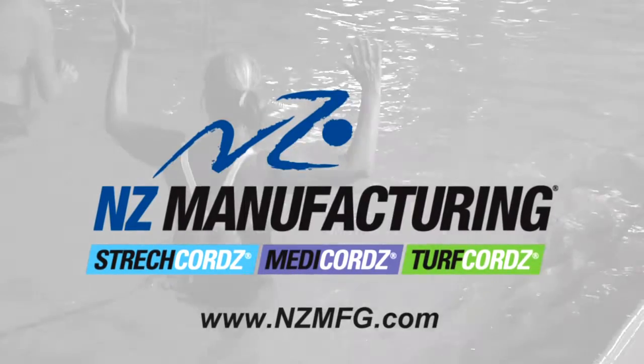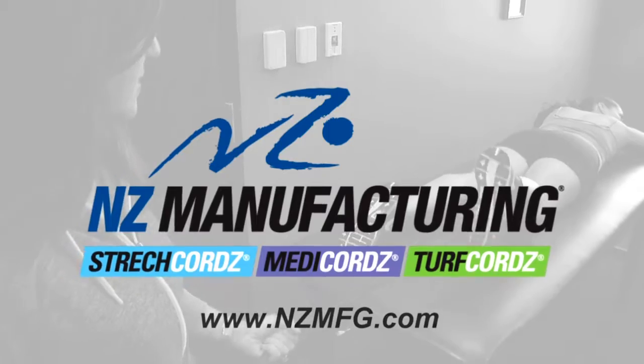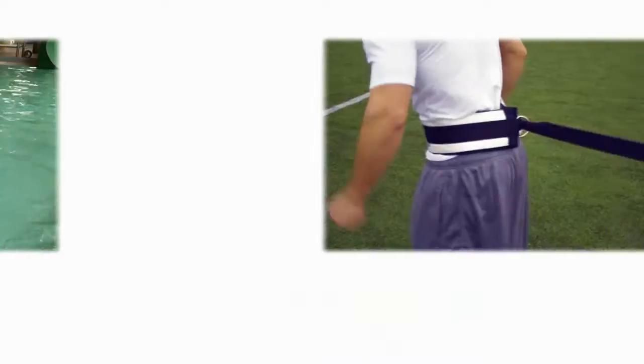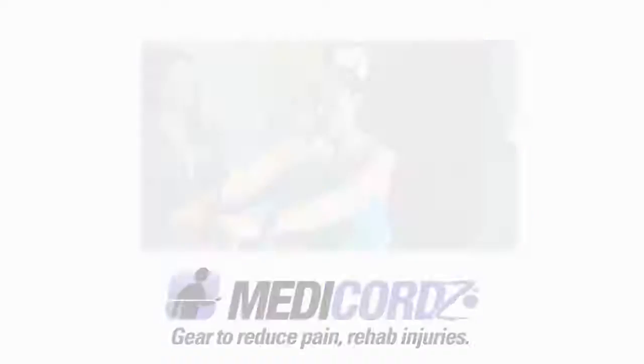NZ Manufacturing is a leading global manufacturer of professional resistance training products. Our brands include stretch cords for swim training, turf cords for land training, and metacords designed for physical therapy and rehabilitation. All of our products are proudly made in the USA.